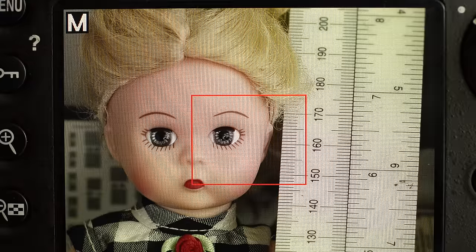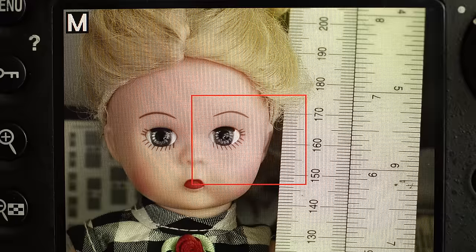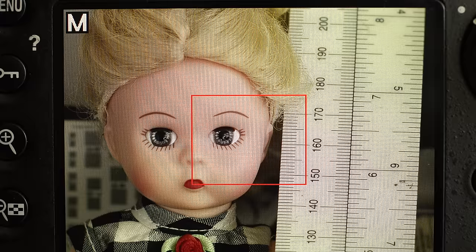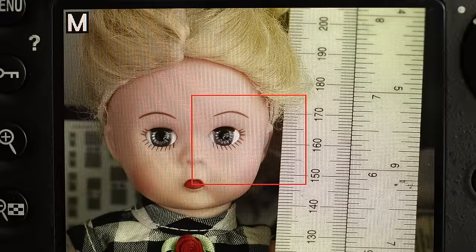I recommend using a loupe because it cuts glare off the rear LCD, and it'll help you a lot in discerning the fine nuances of focus — which are very important if you want to get 36 or 50 megapixels worth of detail out of your camera. The rest of the article goes into more focusing tips and more on focus shift. If you want to learn about Zeiss DSLR lenses, see my guide to Zeiss at digloid.com.